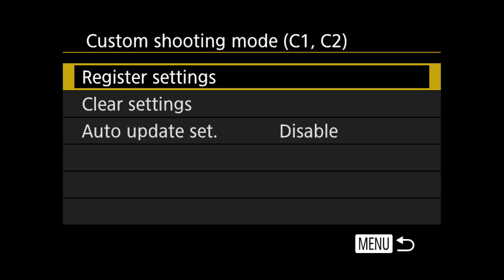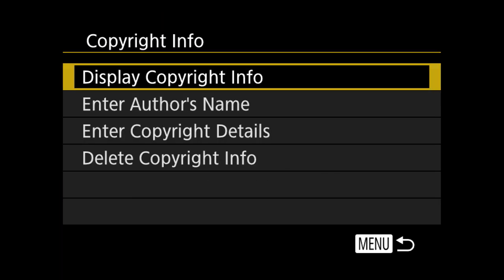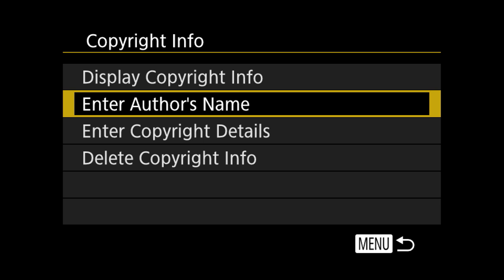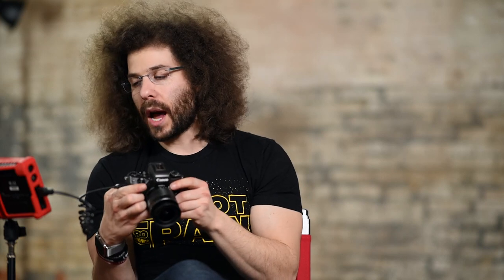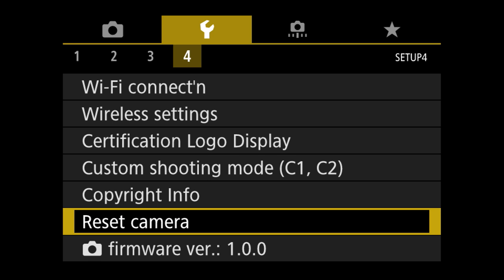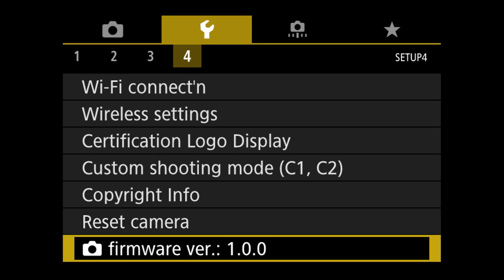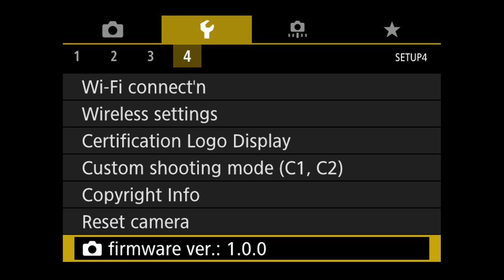Moving next to custom shooting mode — that's where you set your C1 and C2 modes. Copyright info is awesome — this is where you enter your author's name and copyright details. It's going to save that information in the metadata of your file so if somebody ever sees it, they see your information in there. I highly recommend you take the time to set that. Reset camera would reset everything we just did. The firmware is currently at version 1.0.0 — if there's a firmware update this is where you'd come to update it.